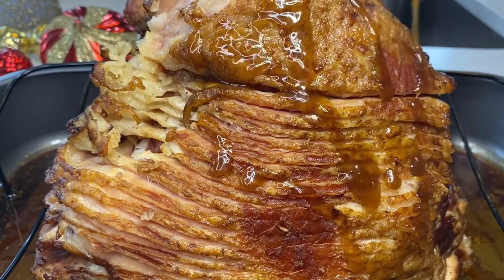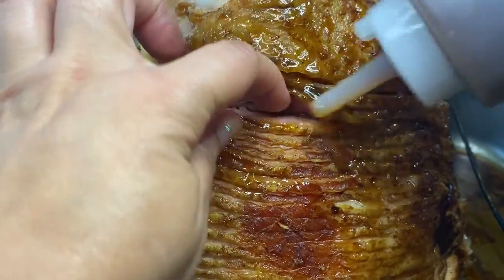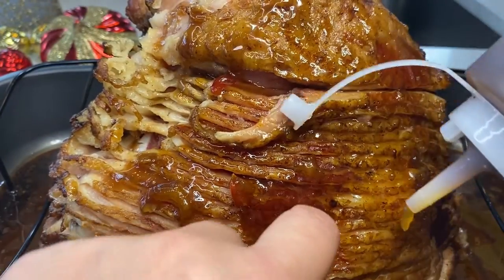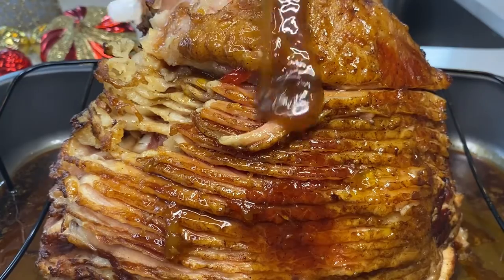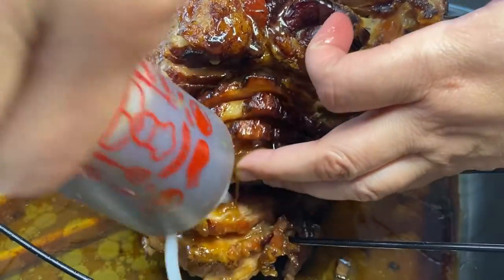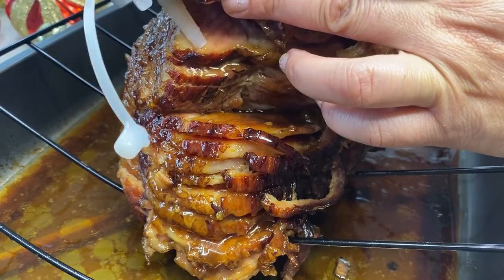Here comes the basting! You want to make sure you go in between each layer — try to get every nook and cranny with our yummy mango ginger glaze. Oh my god, she smells so good! It's a tedious job but it's gonna be so worth it. I glazed and basted her up real good, then put her back in the oven for 10 minutes, pulled her back out and rebasted her — a total of three times. After that she was done.